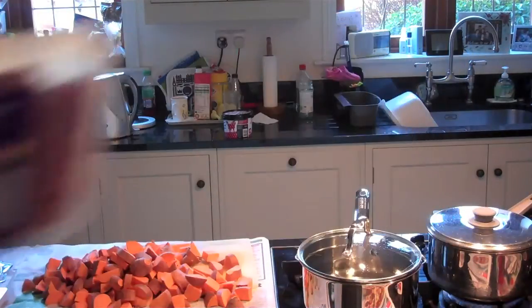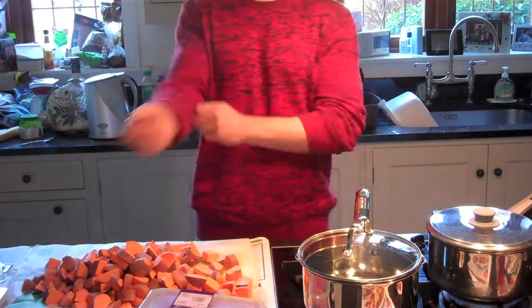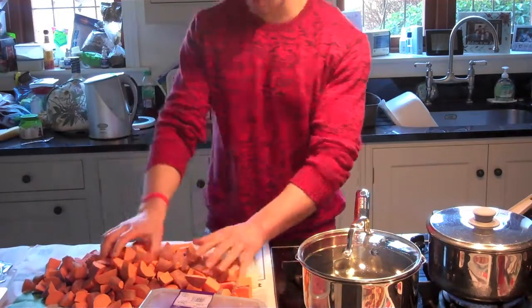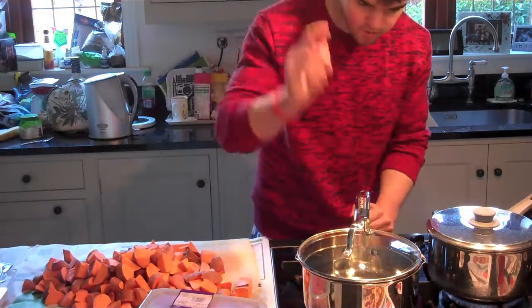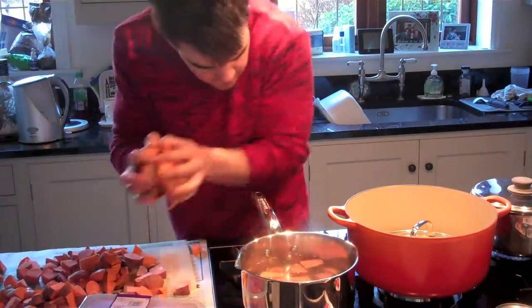This is the lean fine mince I was going on about — 800 grams just here. I'm going to cook that with some salt and spices for tasting. Once you cut up all your sweet potato, you want to put it in your pan. I've actually got two pans going. It's a lot of sweet potato.